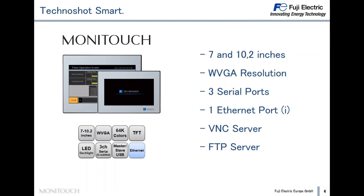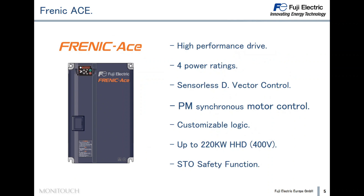Now let's see the Frenic Ace. The Frenic Ace is a high-performance drive designed to suit a wide variety of applications. It offers advanced control capabilities including wide power ratings, sensorless dynamic torque vector control, permanent magnet synchronous motor control, two-channel onboard serial communication ports, and customer-customizable logic. The Frenic Ace also includes the safety function STO and is available up to 220 kW rated in heavy duty.